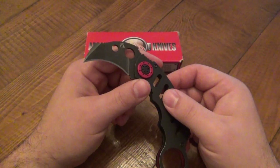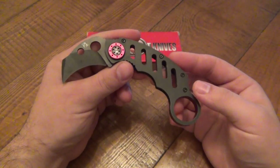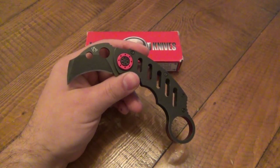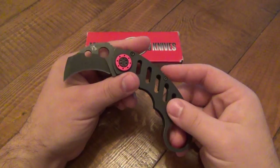It just does not hold an edge. You can get it pretty sharp but you'll literally cut through two or three things and it'll be dull — dull to the point where you can rub your hand back and forth on it. So not a good performing knife. That should end it right there; that's why we want our knives to be able to cut things. But there's more to talk about here. The blade steel is just not a great performing steel.